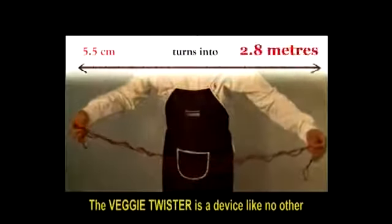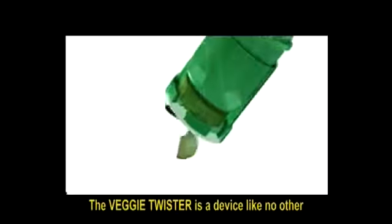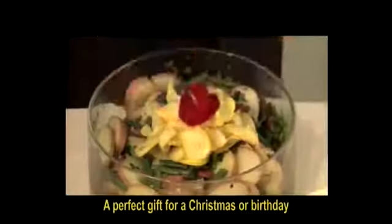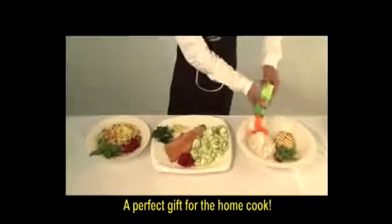The Veggie Twister is a device like no other! A perfect gift for a Christmas or birthday! A perfect gift for the home cook!